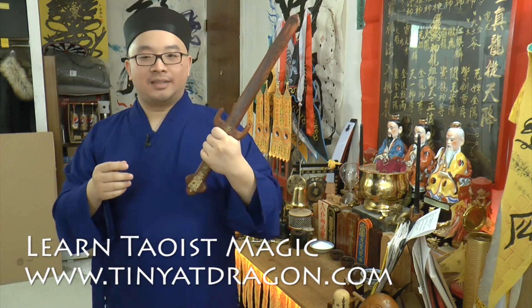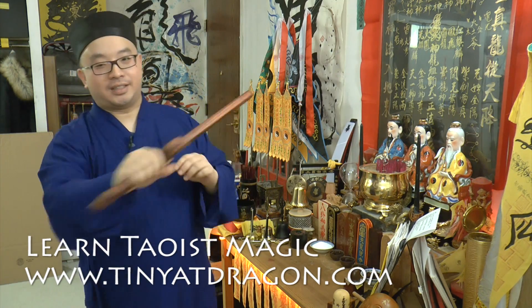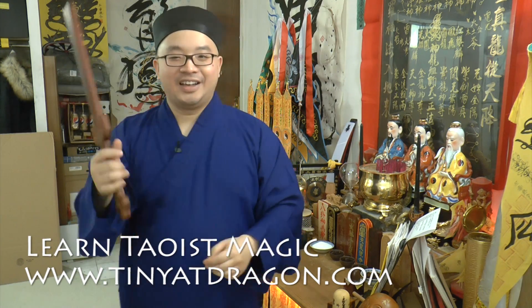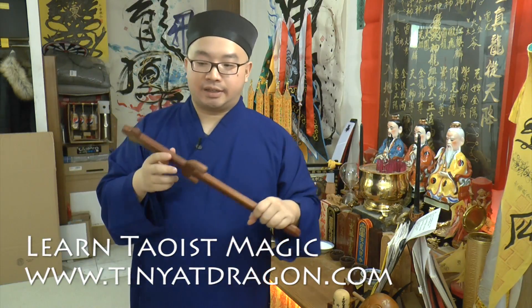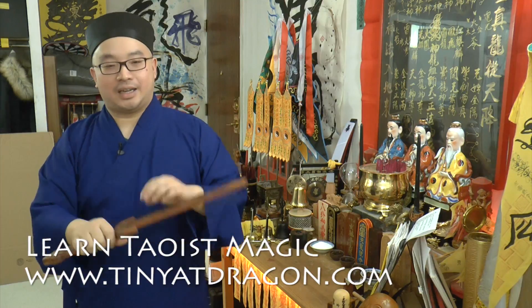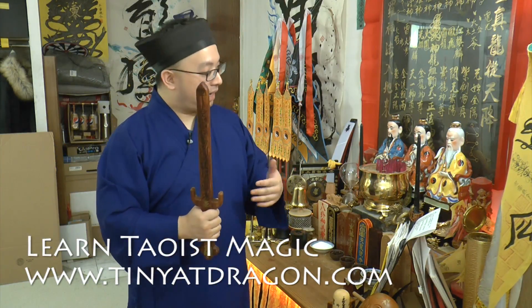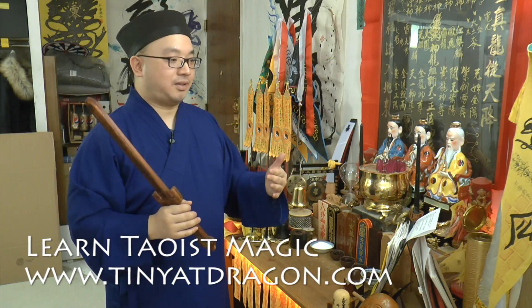This is the famous Taoist wooden sword. It's not like how the movies use it. Most people think this is the weapon to fight vampires and stuff like that. It's not. The purpose of having a magic sword is very hard to understand using your normal logic, because usually people think a sword is a weapon — but in magic it's a little different.